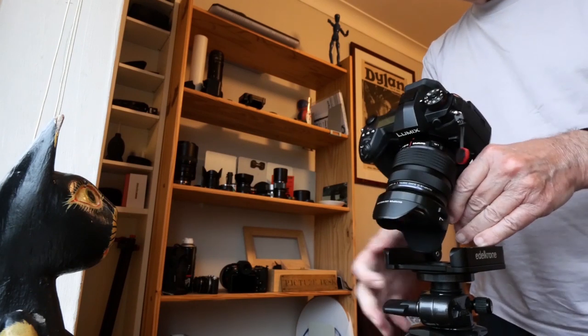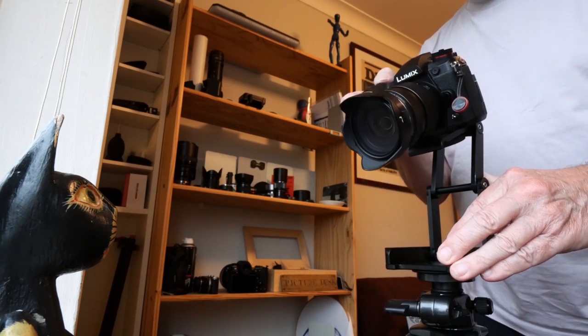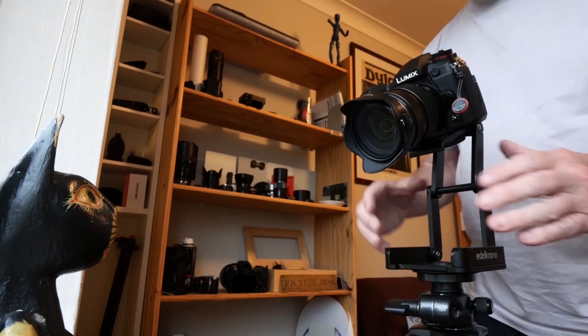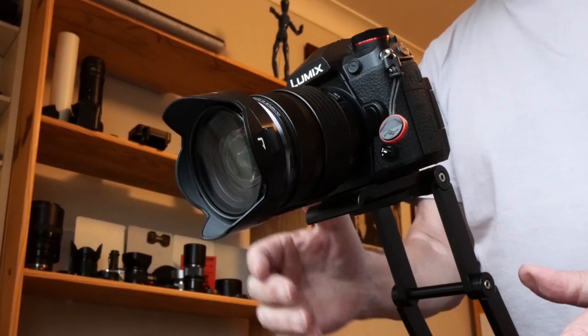The Flex Tilt Head has a feel of the very highest quality. If a tripod head can be sexy, this one is. It looks sinewy and has that machined-from-solid-metal look, which it should do because it is machined from solid aluminium.